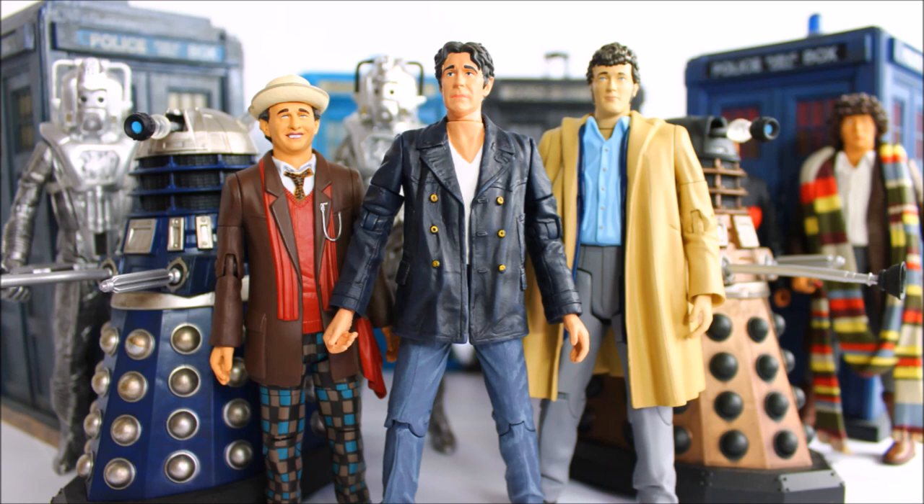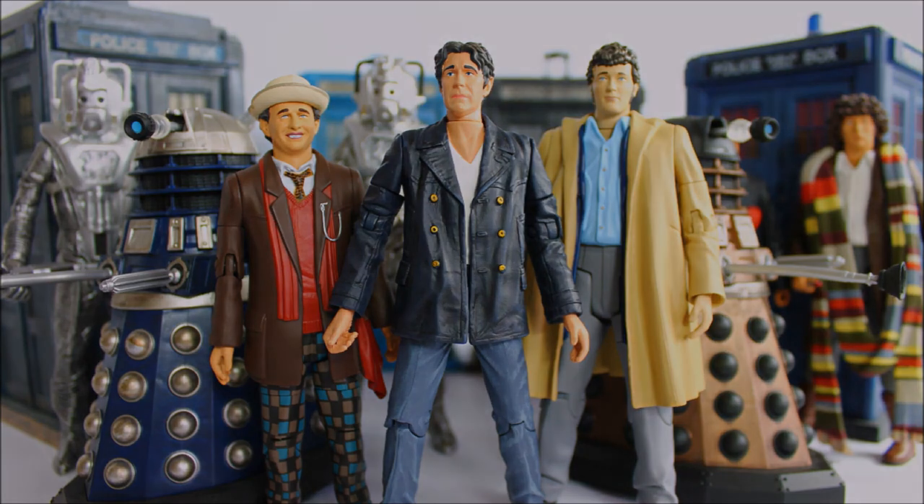And with that, that concludes part 15 of this series. Join me next time for the 16th and final part, which will be a one hour special as we continue to look at the classic figures of 2020 — which, spoiler alert, may contain TARDIS variants, classic companions, and the release of a Dalek we never quite expected to see. Until then, thank you for watching, and I shall see you all next time.